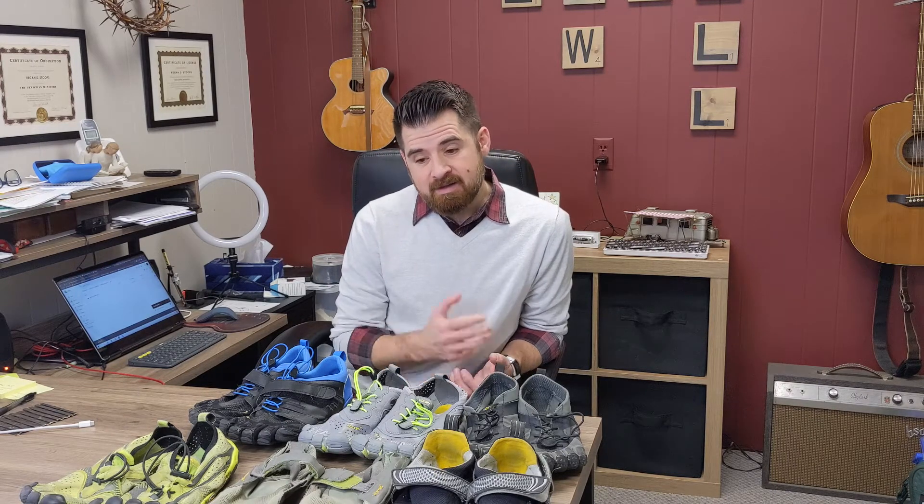I have run in a ton of different models and I want to talk specifically about road running today — what are the best ones, in my opinion, to run on the roads, and what are some of the positives and negatives of many of the different models. I'm missing a couple because I've run through some so much that I no longer have them, so we'll talk about a couple I don't have to show you.